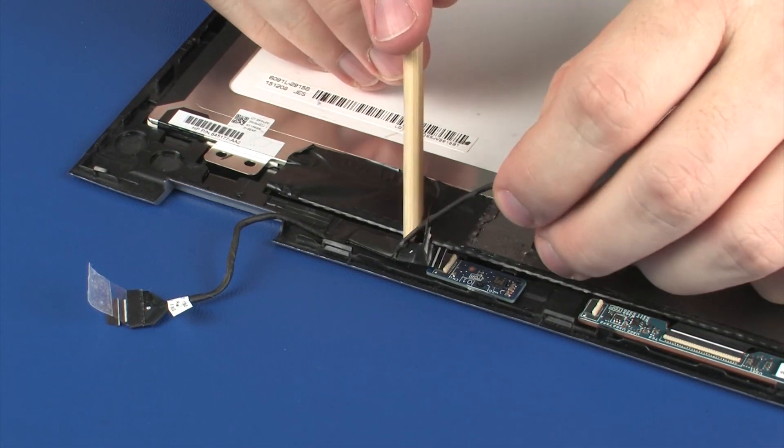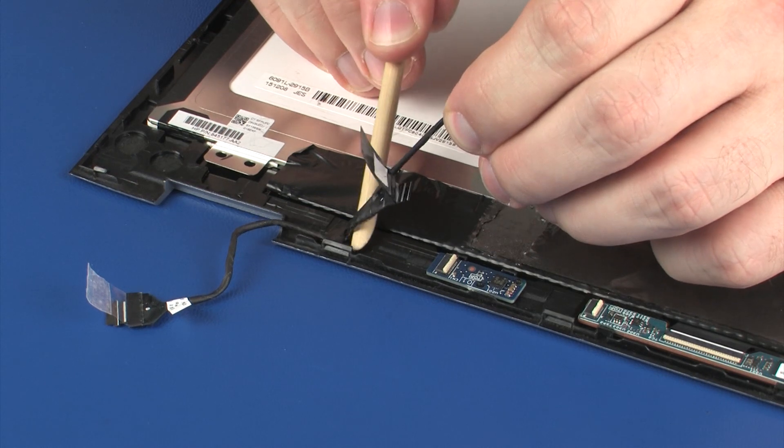Remove the touchscreen cable from the adhesive that secures it to the display panel and remove.